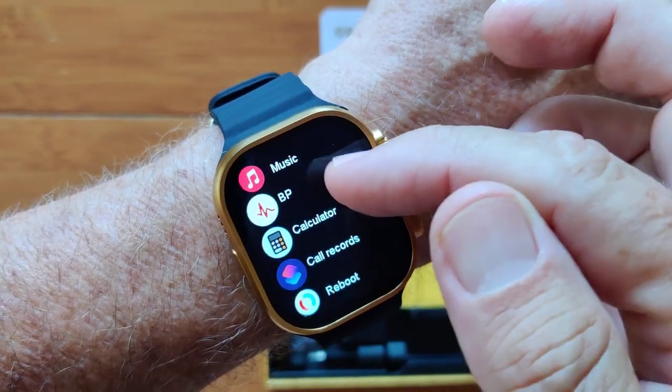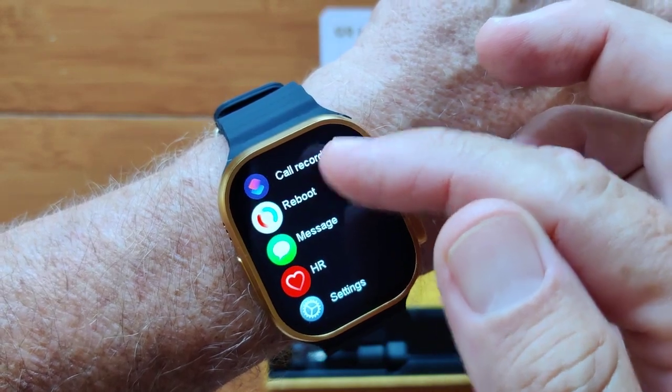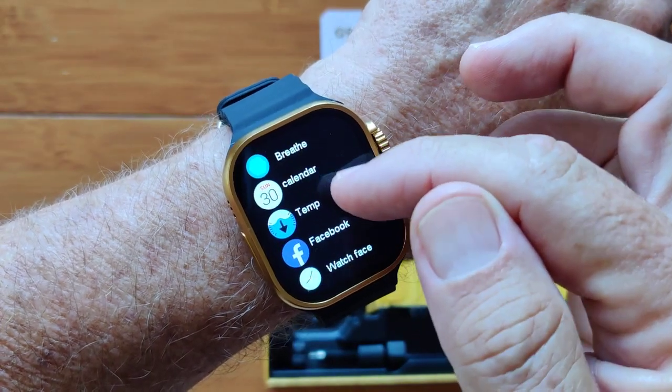Lots of different things here, and they're all mixed up. So calculators in here, rebooting, heart rate, and so forth. You've got a breathing exercise option in here, and a calendar.